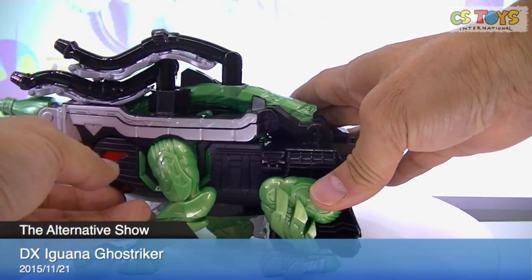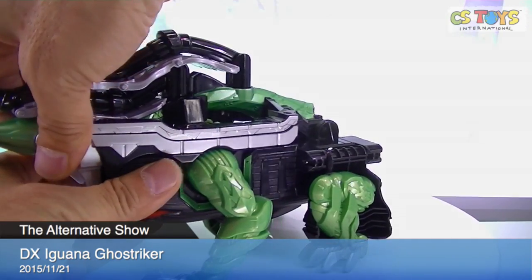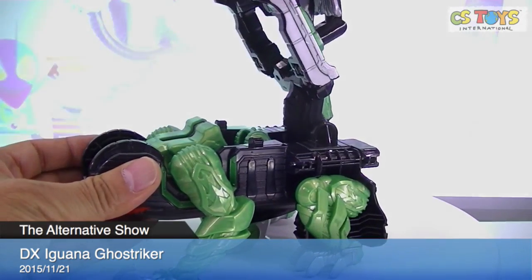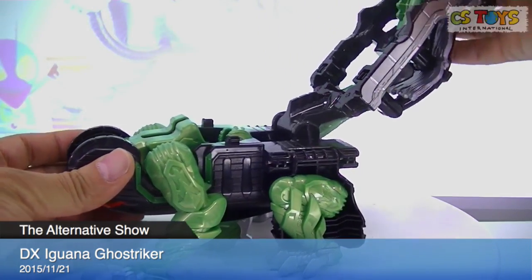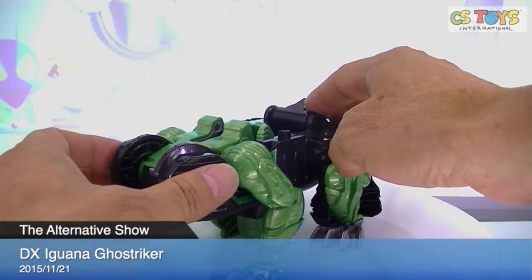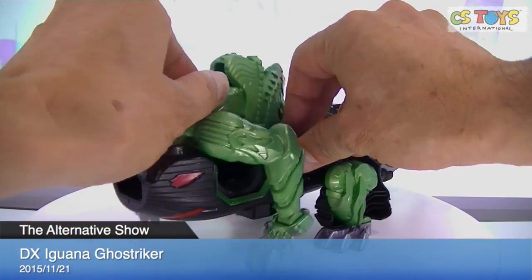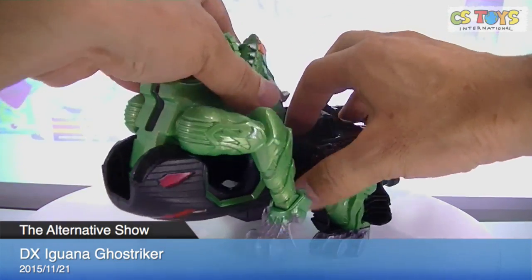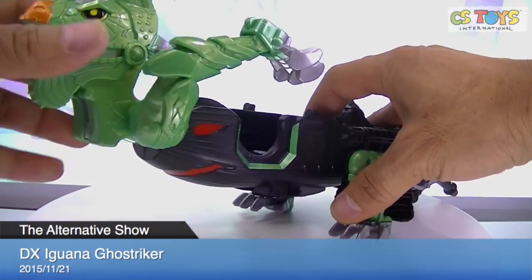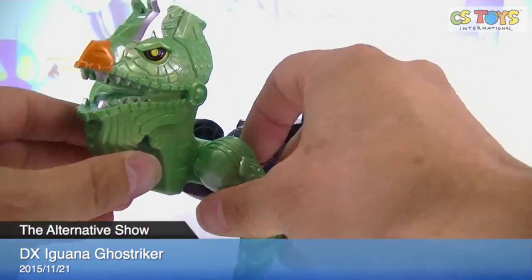And then his four feet went back. Alright. Then the entire body from here goes — sugoi, sugoi! All the way down. And then bring down his scary face.